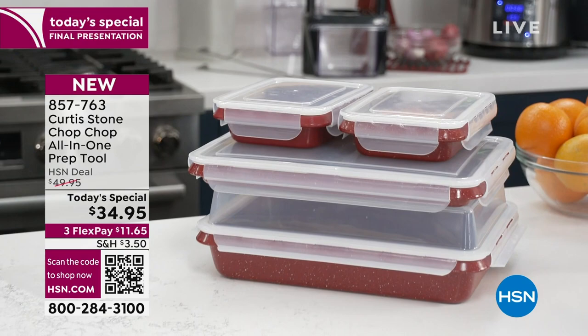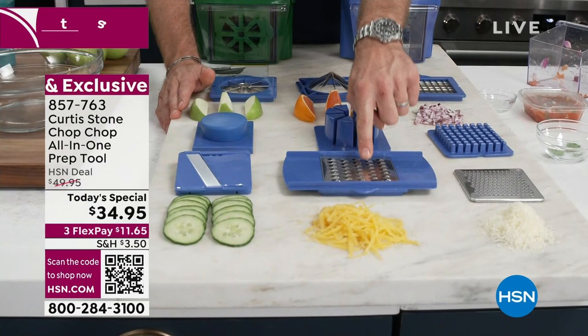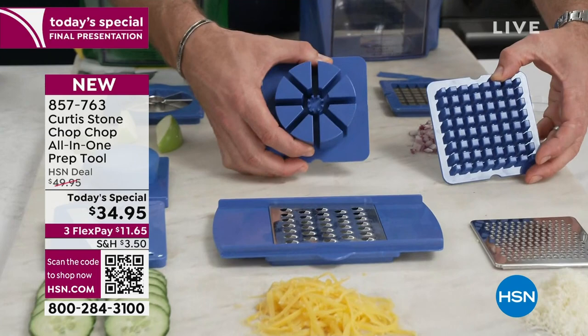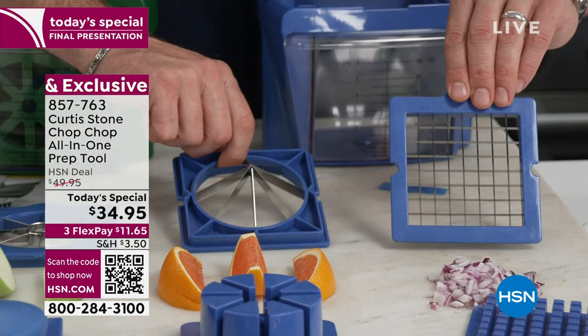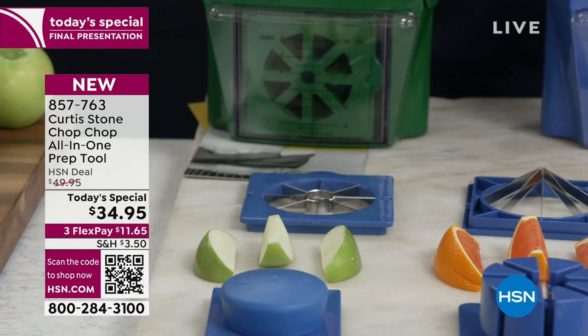Marlo, I've got to explain everything that you're taking home, because this isn't just a dicer or just a wedger. You're taking home two different graters — the fine grater and the big coarse shredder. You're getting the mandolin, that beautiful blade, and the guard you can use on all of those items. The pushers — one for the dicer and one for the wedger. You get three blades: the dicing blade for french fries and diced veggies, the wedger for citrus fruits, and the corer for apples or pears. There's also a comb, the chop-chop itself, and that six-cup capacity bin.